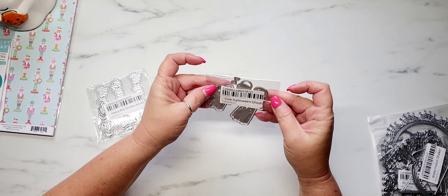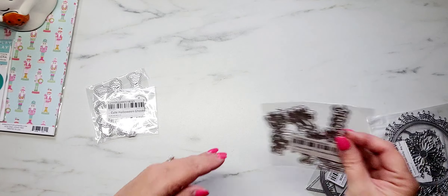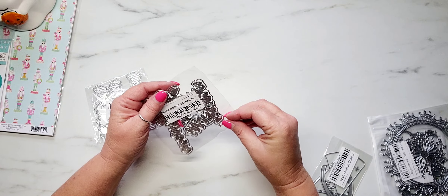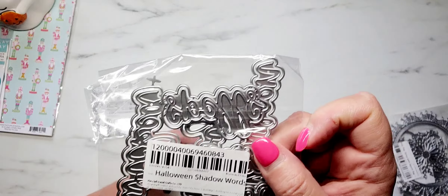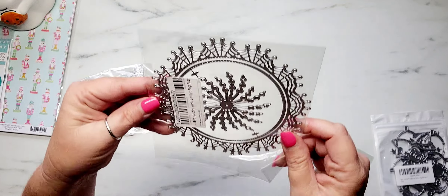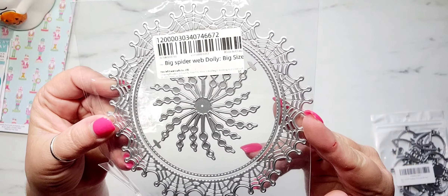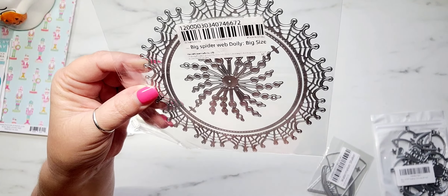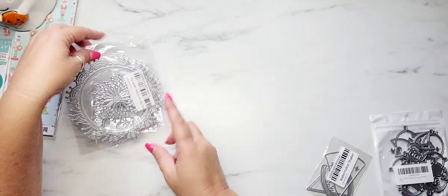It's just called Cute Halloween Ghost — absolutely freaking adorable. I did pick up some Halloween shadow words. I'm absolutely obsessed with word dies at the moment so I added those to my stash. I also picked up the big spiderweb doily. The example that Chaos Craft Hannah had on these was just precious — I think this would be great for like a bag topper. So I went ahead and picked that up.